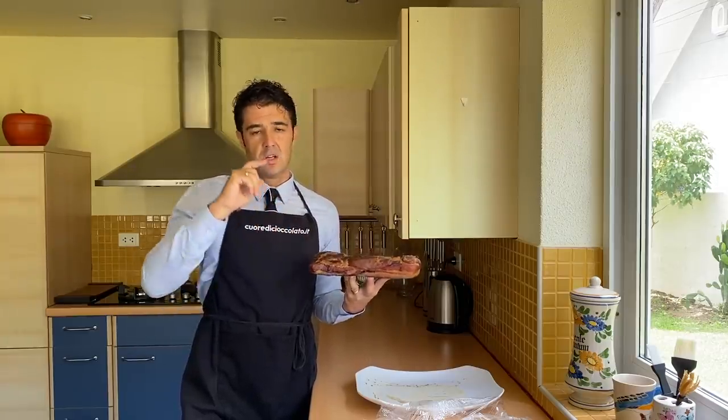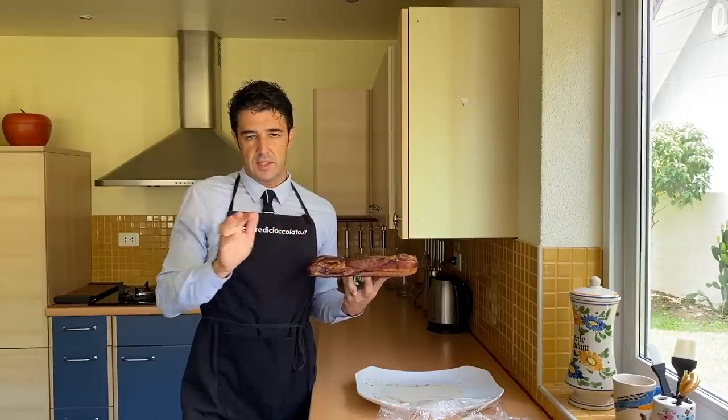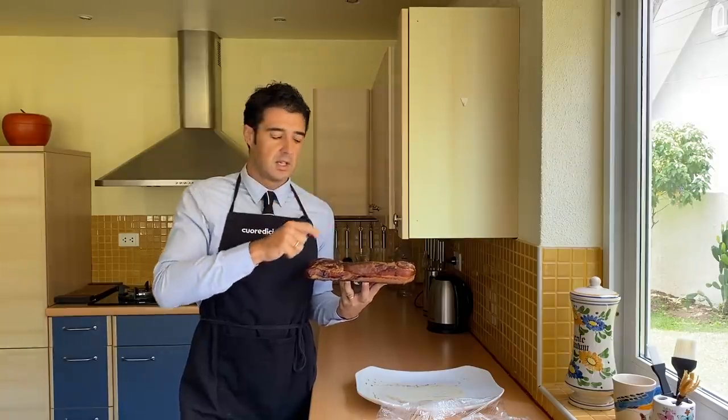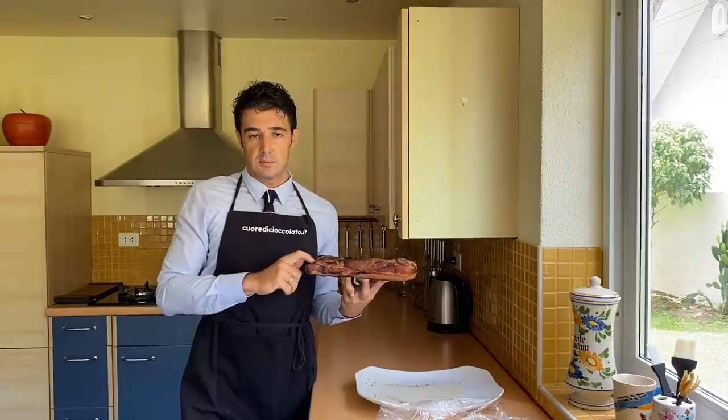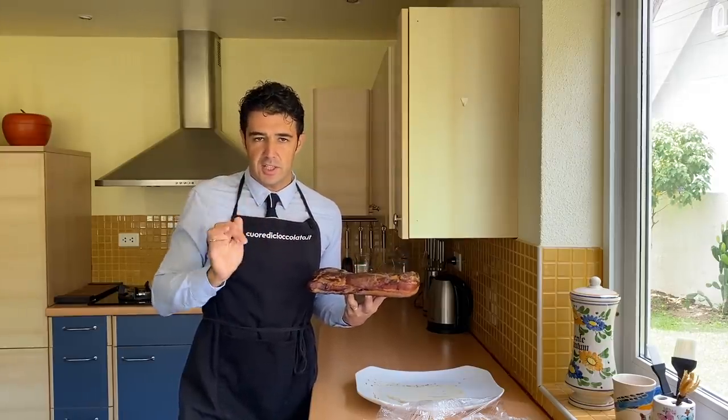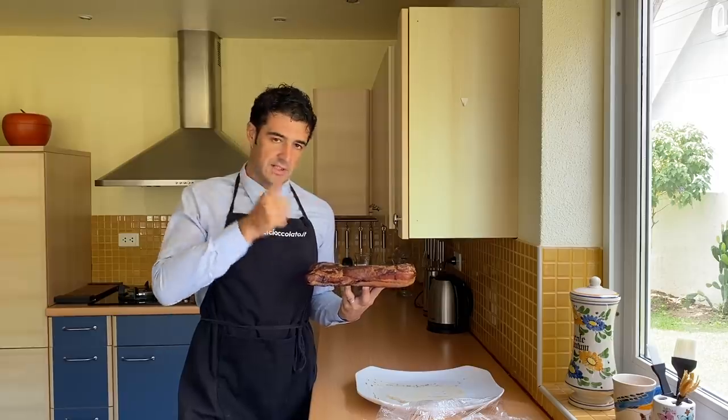And one other thing: if your wife asks where you learned this recipe, don't tell the name of my channel, because for sure you will make smoke outside — the smell of the smoke in the fridge — so I don't want to receive bad comments on my channel. So, let's taste it.